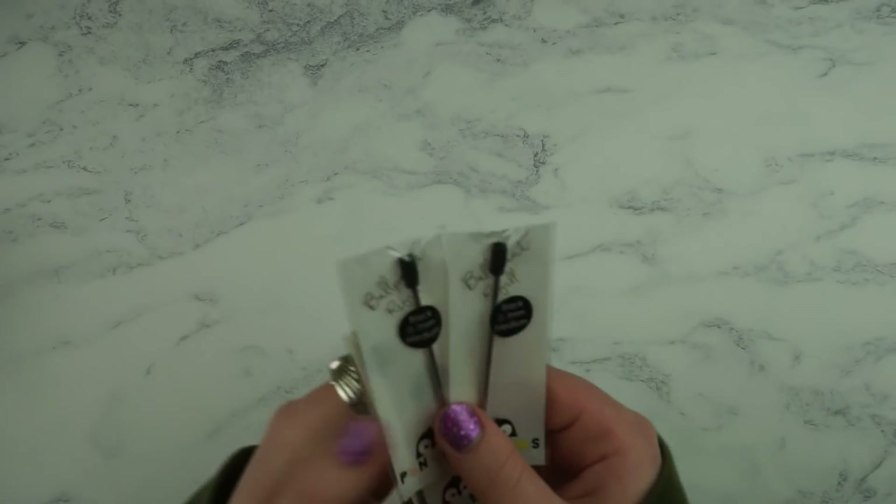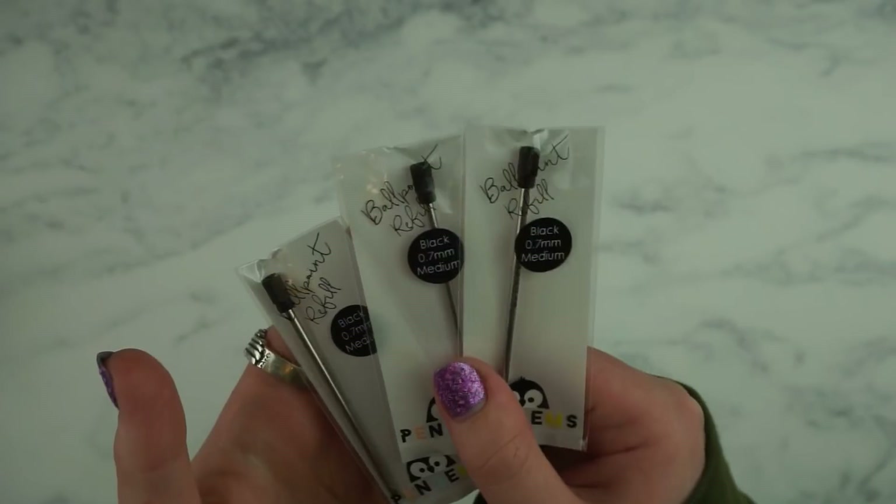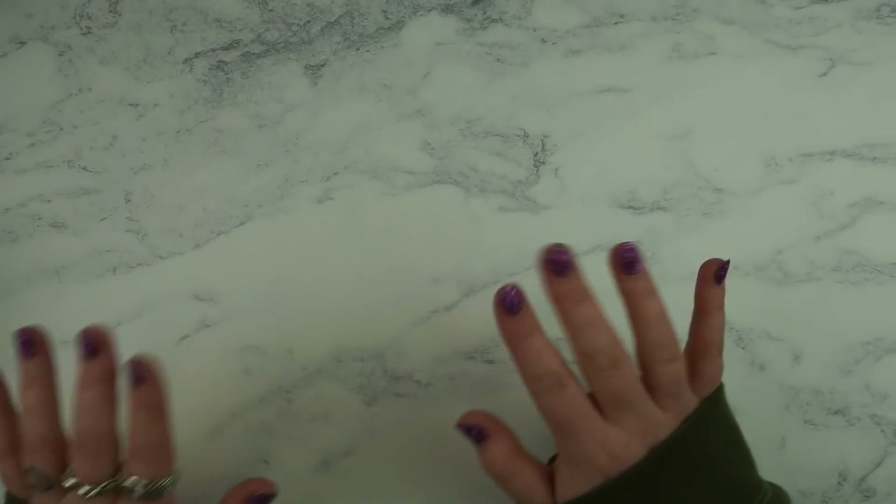I've also got three of the ballpoint refills but I'm probably just going to get a gel refill instead. That was from Pen Gems — sorry if you can hear the rabbits, they are out and they're just pottering around.